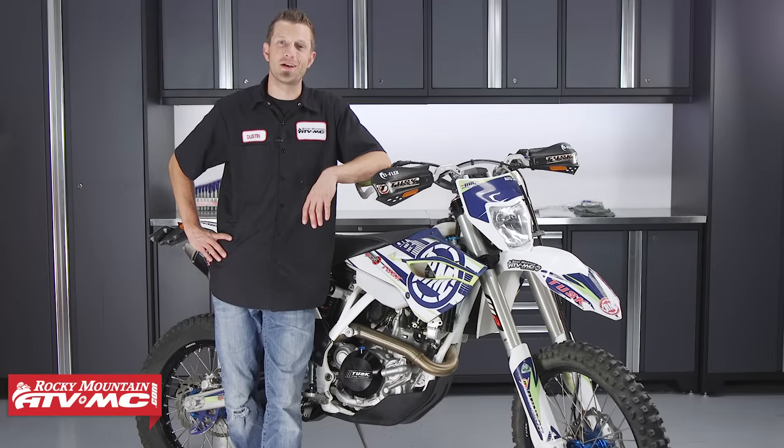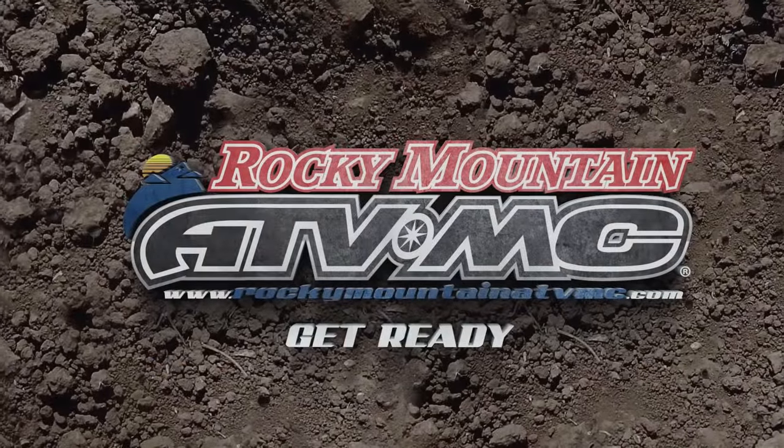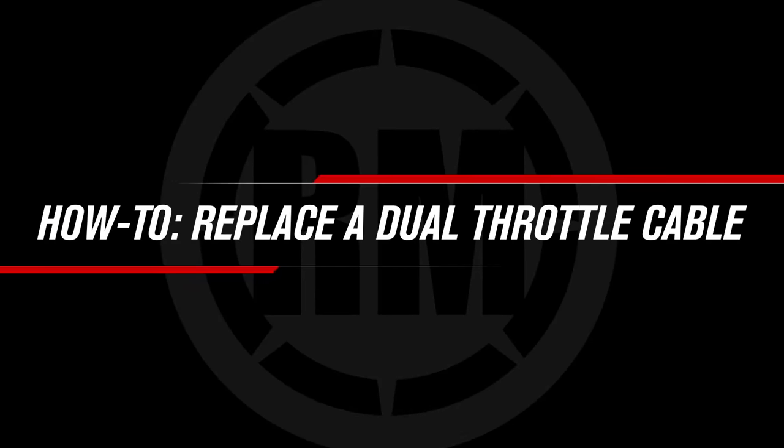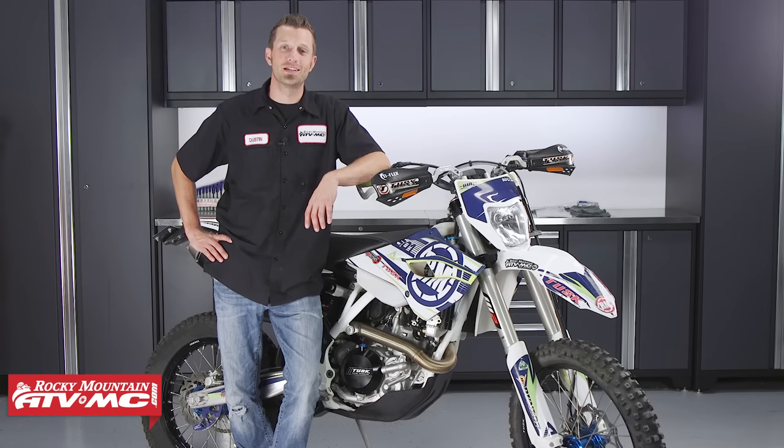Hey, what's up everybody. Dustin here with Rocky Mountain ATVMC. Today I'll be showing you how to replace dual throttle cables on a dirt bike. The bike that we'll be working on here today is a 2016 Husqvarna 501.